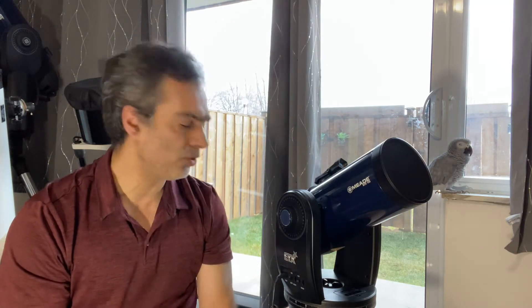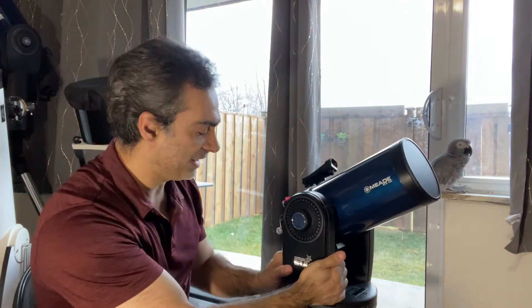Hey guys, welcome to the Joe Jaguar show today. Maybe it's going to be a little video, but that's okay. I wanted to show you guys what this is and actually how to align it.